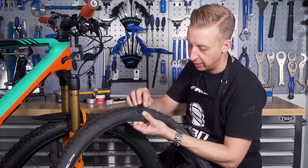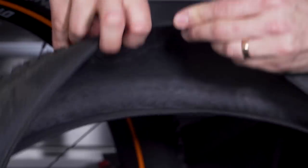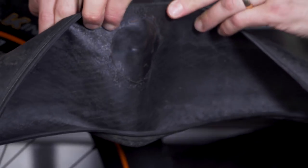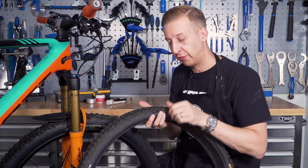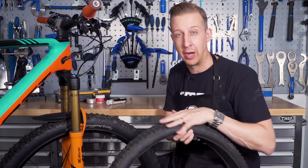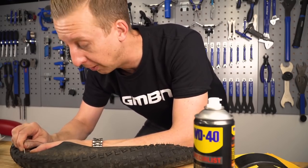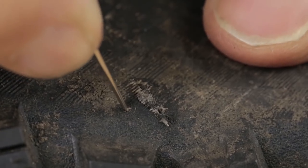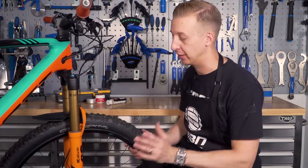We did do a video on sewing up the sidewall slash on the tire. Basically you stitch it up, patch it on the inside, and apply vulcanizing solution on the outside. It does mean that tire is suitable for use until the tread wears out. If you want to find out how to repair a tire slash, the link is in the description below this video. It's a really good one to know how to do, and it does save you some money, at least in the short term.